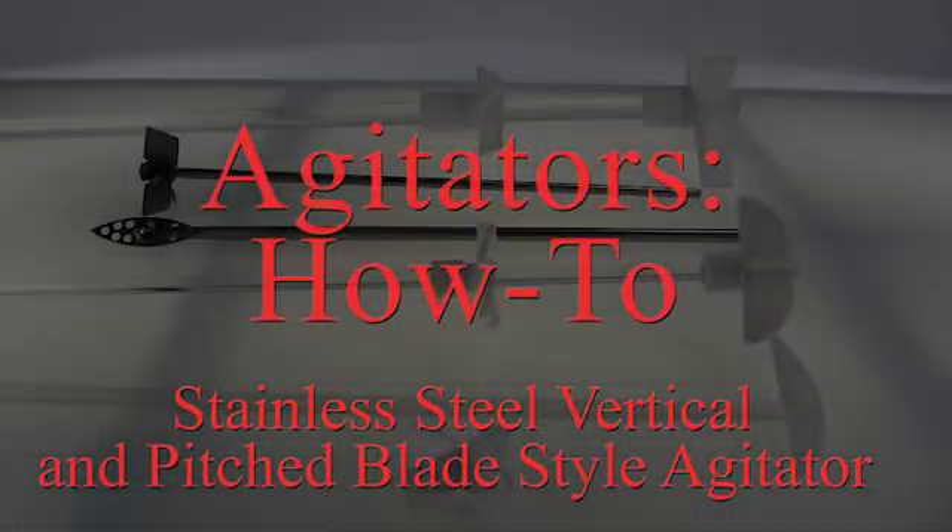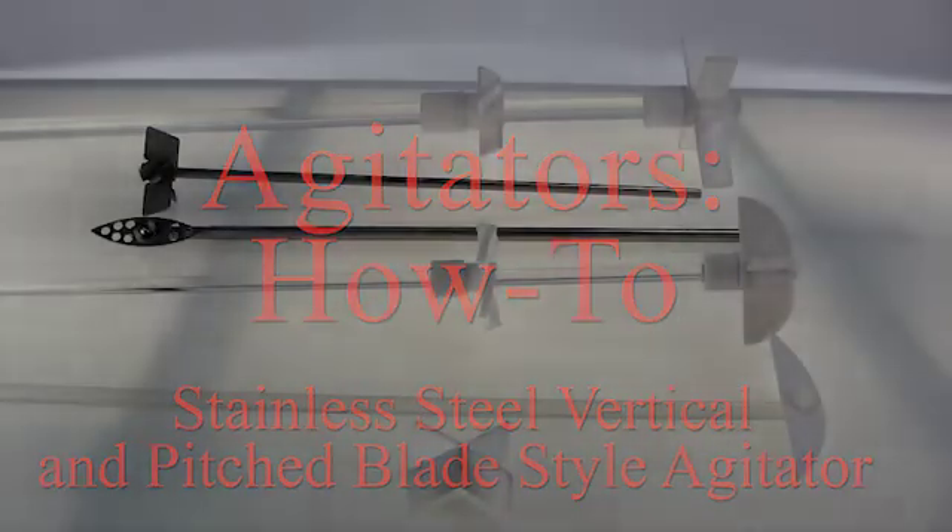Today we are going to look at five different stir shafts and how to attach some agitators to them.